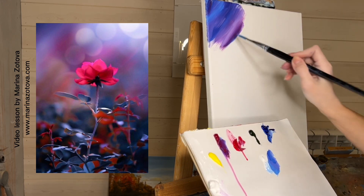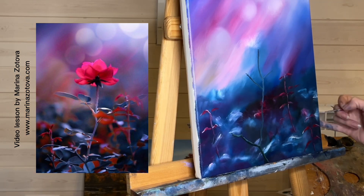We need to put the paint on the canvas. A little later the white paint will fade because it's adjacent to the dark paint.